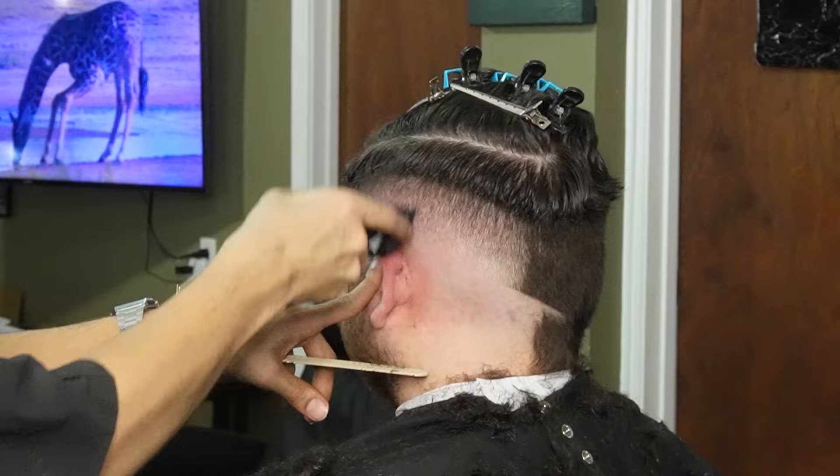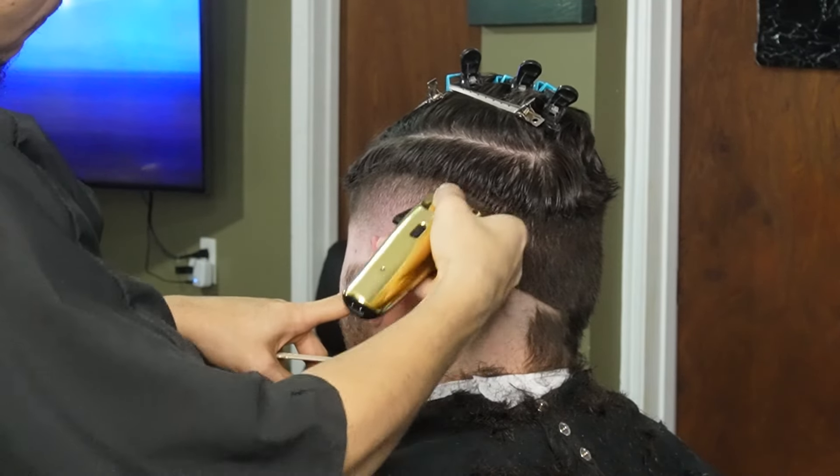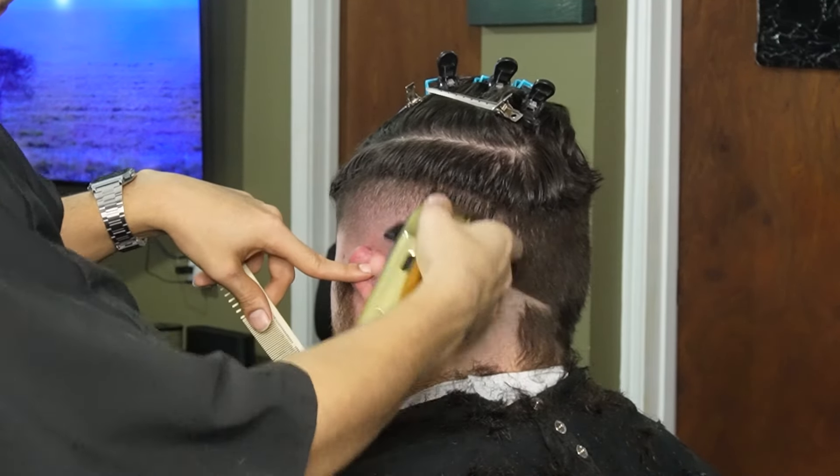Sometimes there's still a faint line after using the one and a half guard, so switching over to your one guard all the way open and using its corners would definitely help.